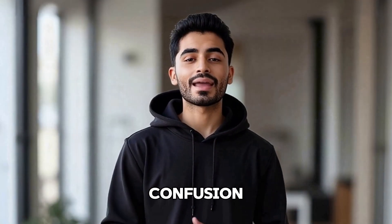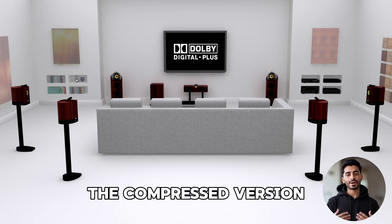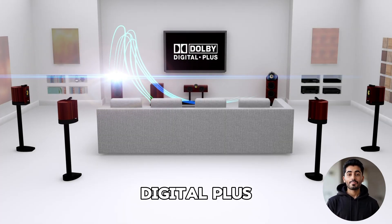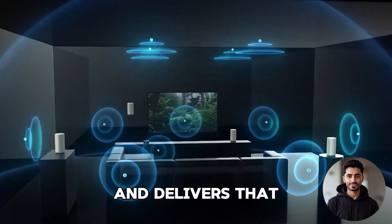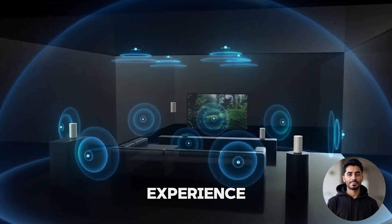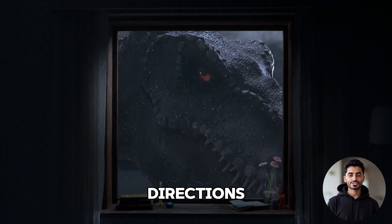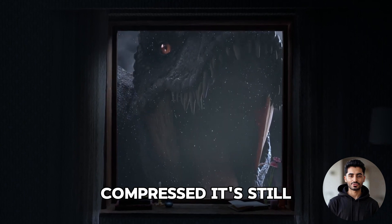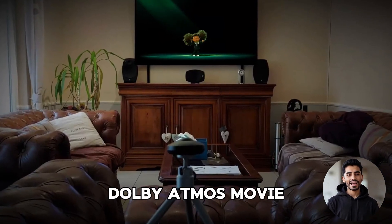Let's clear up a common confusion. There are two types of Dolby Atmos: compressed and uncompressed. The compressed version, sent using Dolby Digital Plus, works over HDMI ARC. It still sounds great and delivers that immersive overhead audio experience. You'll hear planes fly overhead or rain surround you from all directions. Even if it's compressed, it's still really immersive, and it's what most people are enjoying when they say they're watching a Dolby Atmos movie at home.